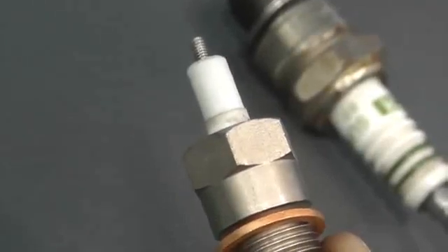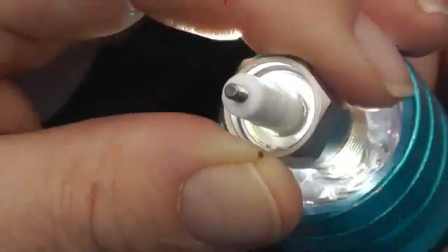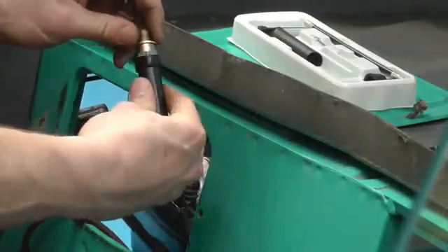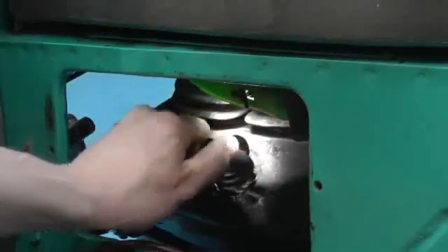This is the Colour Tune spark plug. It is fitted in place of the standard spark plug. It has a clear glass insulator which lets you see through it. Fit the Colour Tune plug and tighten carefully. Hand tight is enough.